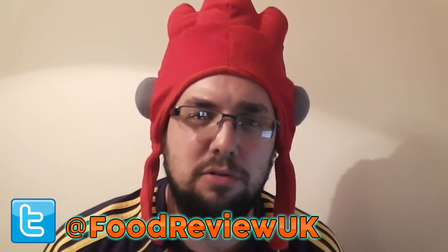Thank you very much for watching everyone. Please check out this product, but be sure to salt-and-sugar-fy it. Let me know in the comments if you enjoyed the video. Follow us on Twitter at FoodReviewUK and subscribe for more videos.